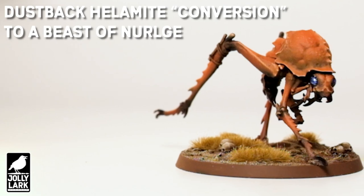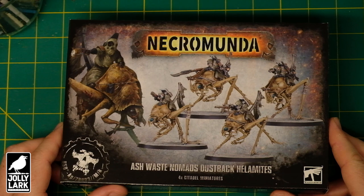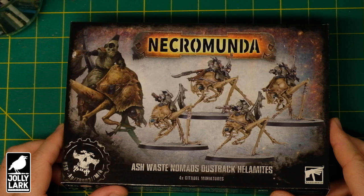Howdy everyone! For today's Jolly Lark we're checking out the new Dustback Helamites and how they can be used for other projects. As soon as I saw this kit I knew I wanted to get these into my insect themed army, but I wasn't sure how hard it would be to convert these and use these as a Beast of Nurgle for Age of Sigmar.